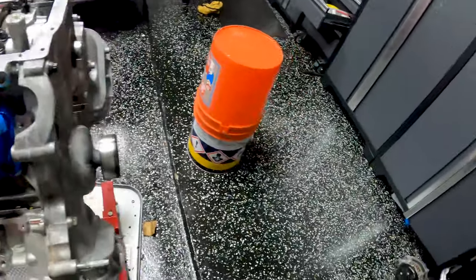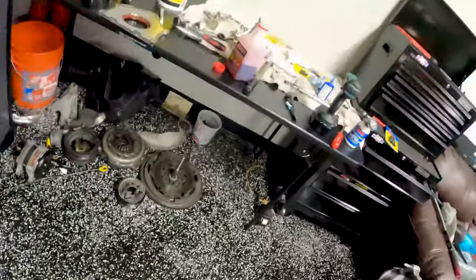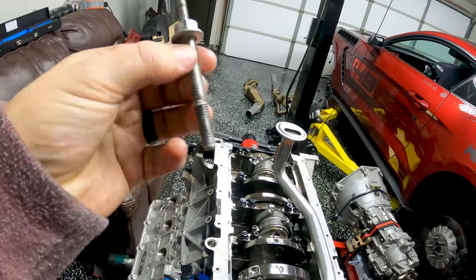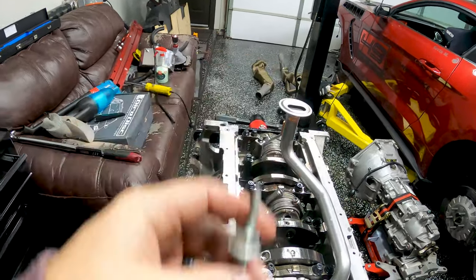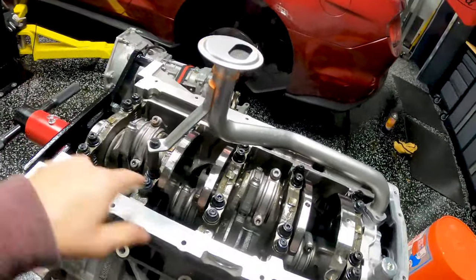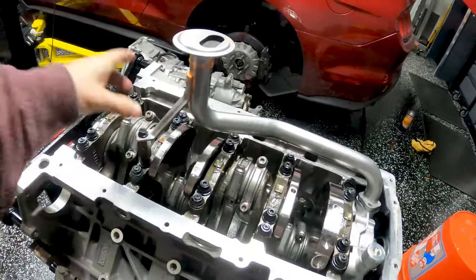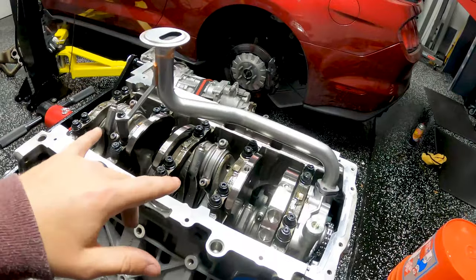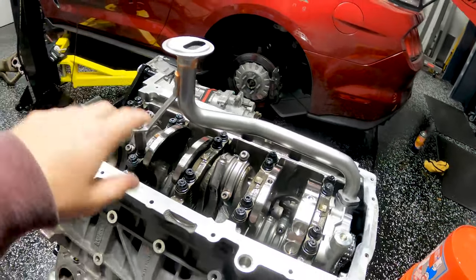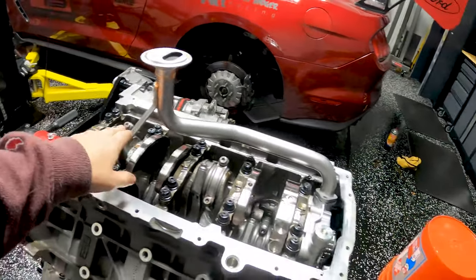Whether you buy the FP350S kit or the GT500 kit, it comes with a bolt that has a nut and then extended thread on top. If you're looking to use ARP studs and you buy the GT350 or Voodoo kit specifically, it does not come with that. I'll put the part numbers in the description — you can order them separately from ARP. I think I spent about 20 bucks to get them delivered, which was a really good deal.